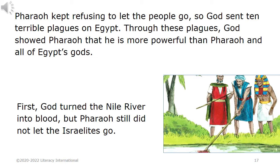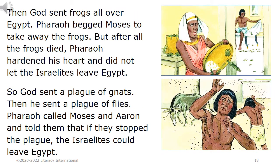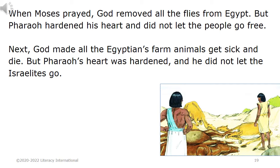First, God turned the Nile River into blood, but Pharaoh still did not let the Israelites go. Then God sent frogs all over Egypt. Pharaoh begged Moses to take away the frogs. But after all the frogs died, Pharaoh hardened his heart and did not let the Israelites leave Egypt. So God sent a plague of gnats, then a plague of flies. When Moses prayed, God removed all the flies from Egypt. But Pharaoh hardened his heart and did not let the people go free.